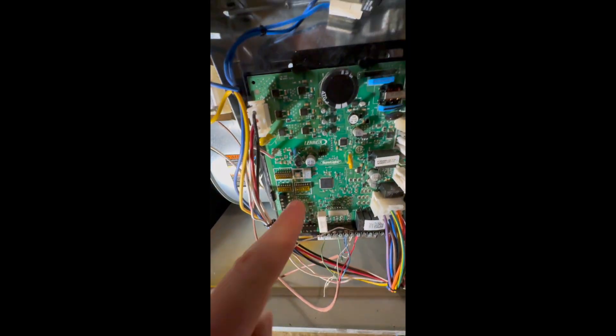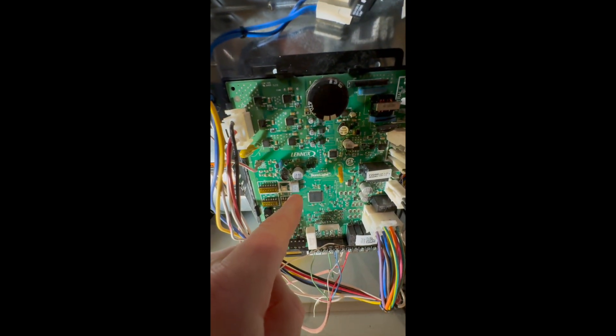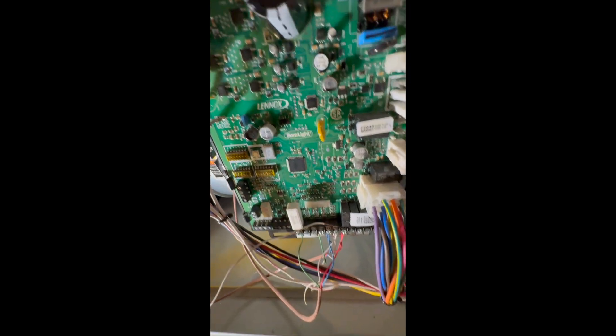All that's good stuff to know. The code will show up on this little thing right here — it will blink red, and you'll find that very obviously when it's turned on, which this is not.